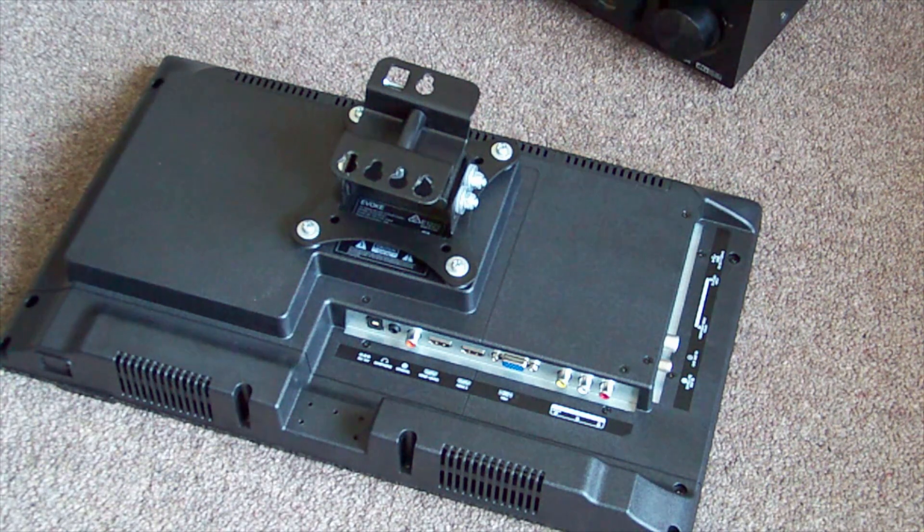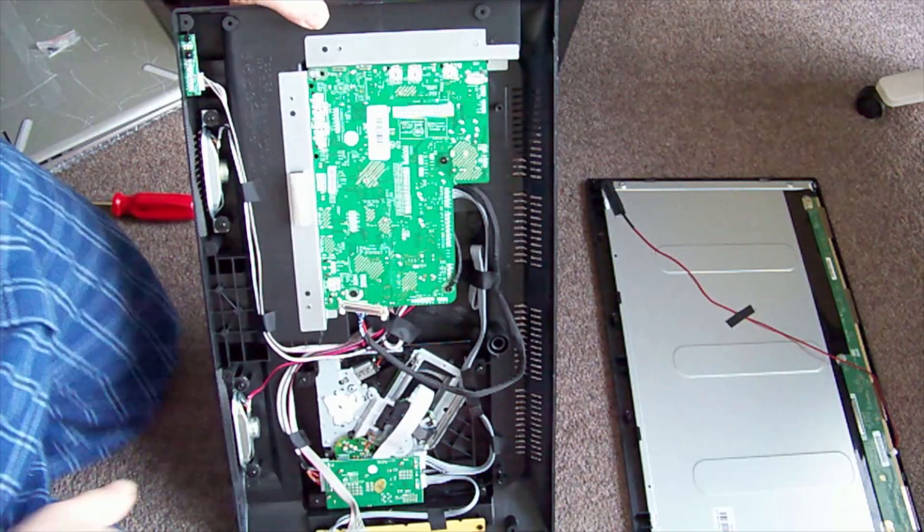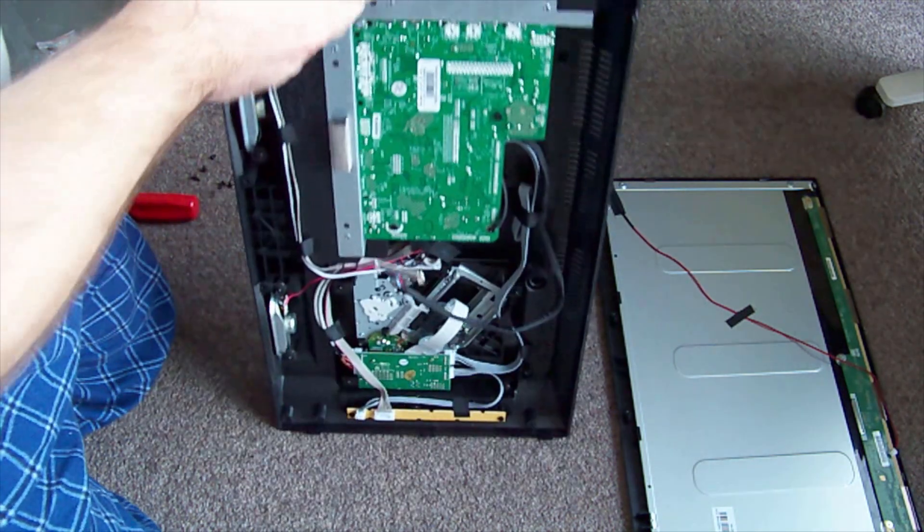I wonder if the VGA is output or input - probably input. Let's pull the back off and see what's going on. There's no function, no standby light, nothing. The front panel separates from the rest of it and there's a whole heap of screws.